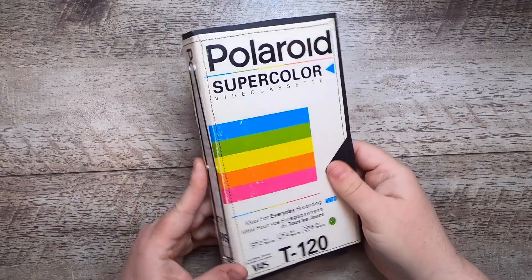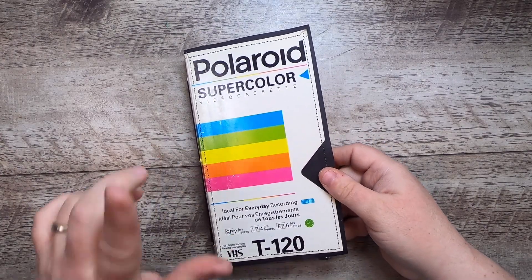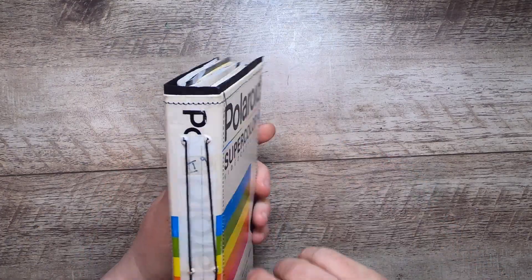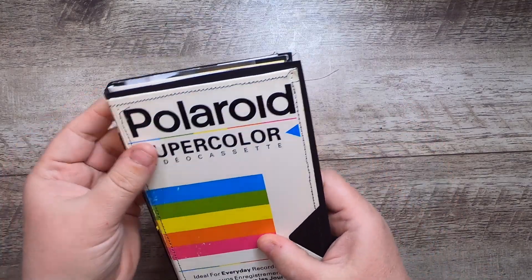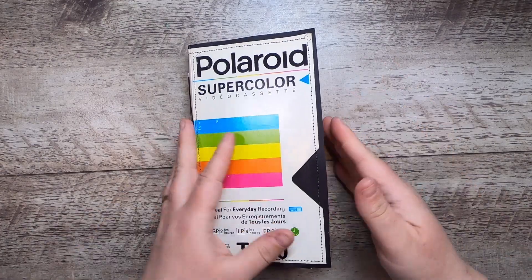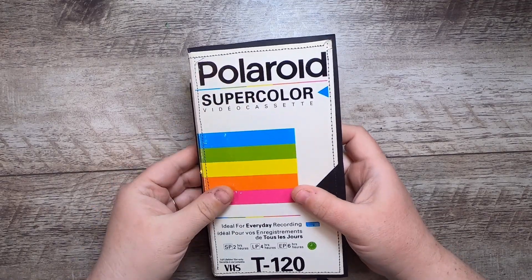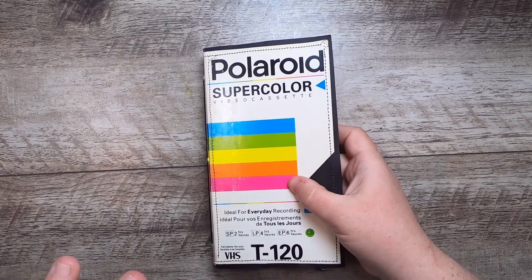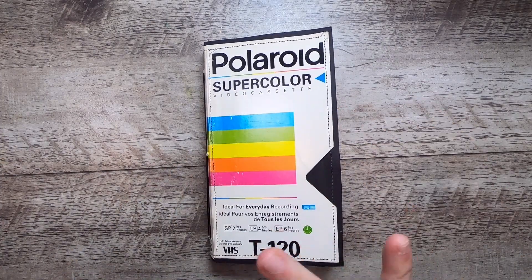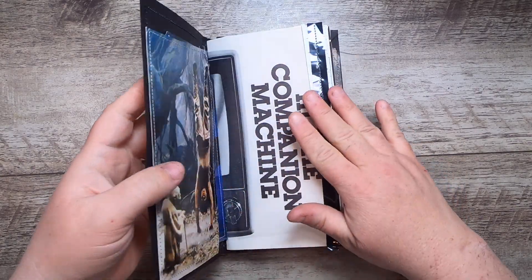Hi everyone, it's Cindy, welcome back to Studio Loo. I'm here with another flip through of the VHS journals. This one is Polaroid Super Color. It's a two-signature journal made inside an old sleeve from VHS tapes that were designed to create your own content. There are nine of these journals and they're themed around pop culture, TV, and even the birth of television and film, going from the silent film era to about the 80s and 90s pop culture.